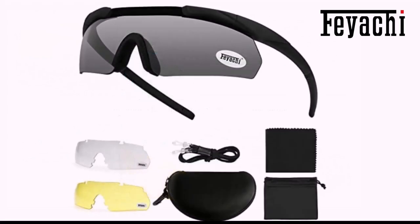High quality sunglasses kit — great for shooting, fishing, riding, hiking, training, DIY, anything from casual to tactical.